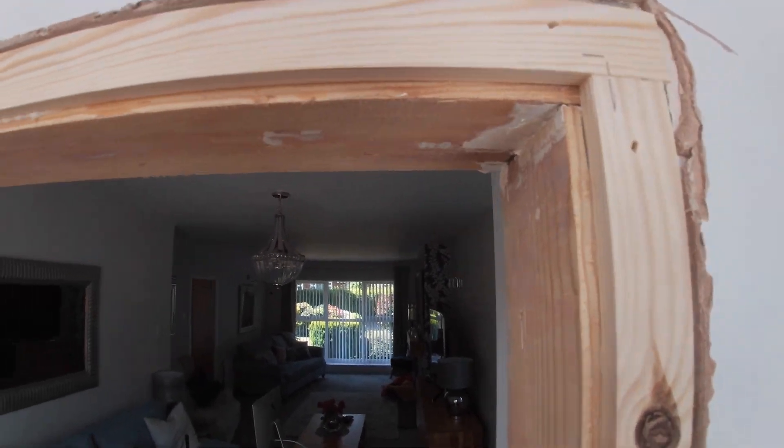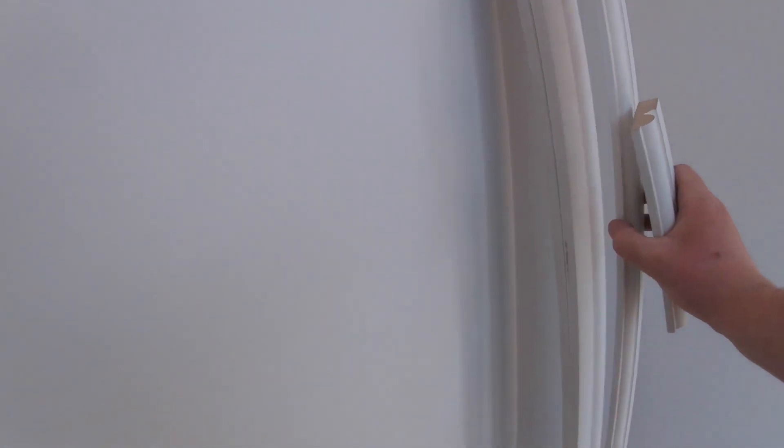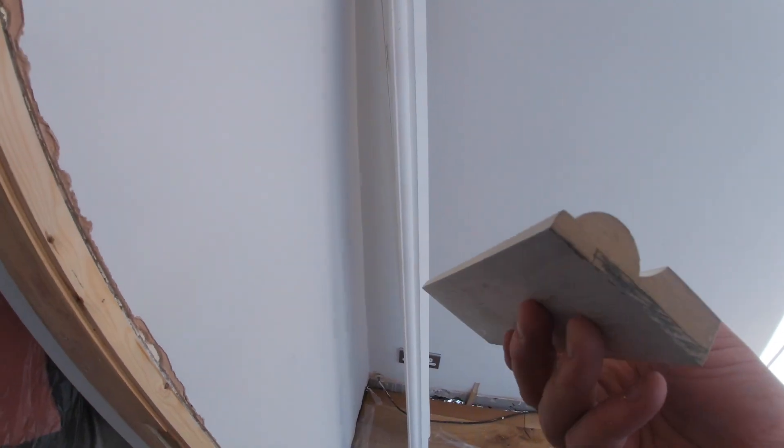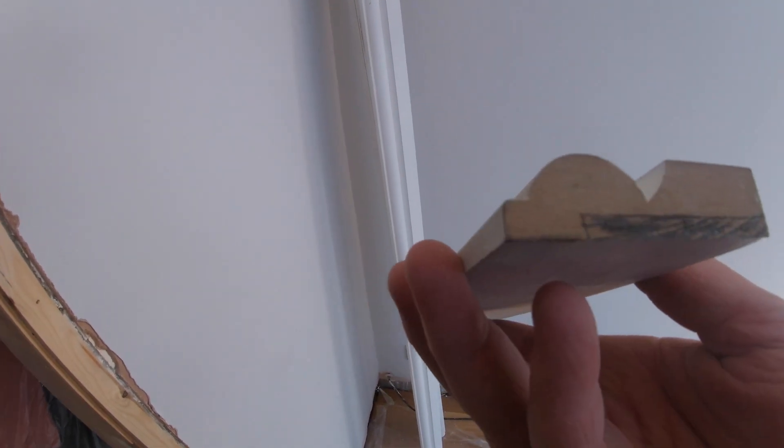Really nice. What we can now do — with these reference points — is mark our architrave. I've cut them roughly to length; there are three lengths: one for the head, two for the legs. It's a torus architrave, and it's primed MDF. You tend to find now that a lot of the time you use MDF skirting board and MDF architrave.